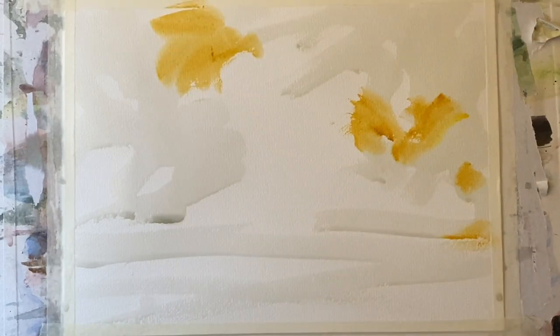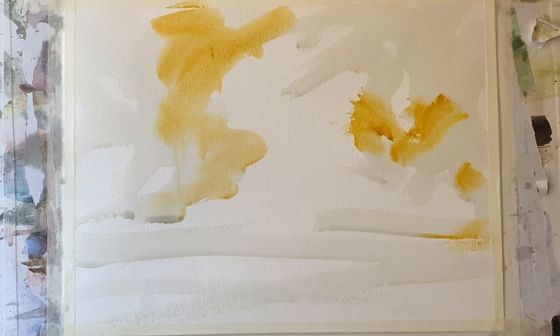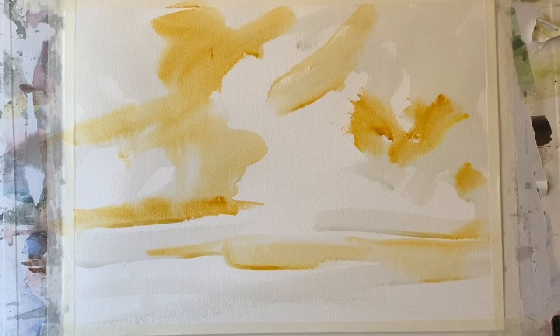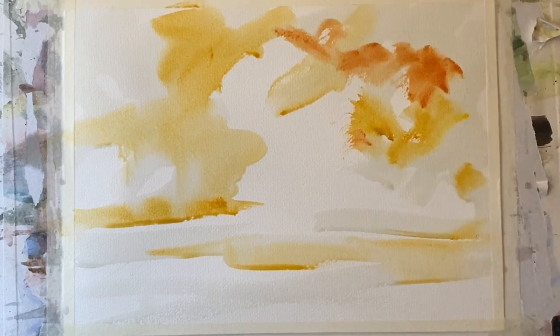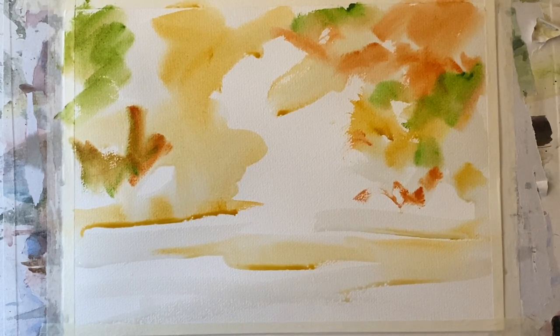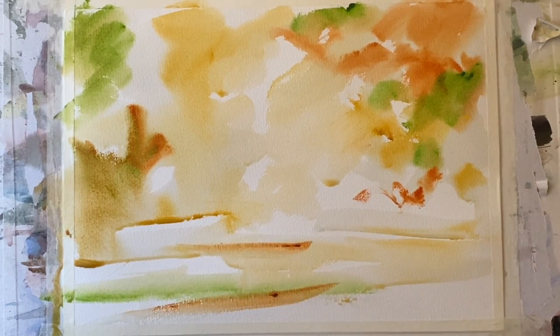Now I brush in some yellow ochre — or you could use raw sienna or any sort of pale earthy yellow. It's a fairly watery mix but it's quite well pigmented still. Plenty of color, because remember watercolor dries back much lighter, and I'm trying to keep the central area unpainted or at least light because that's where I will put my sunbeams. Burnt sienna gets added in and sap green in exactly the same way, working it in and around that lighter central area, keeping it nice and soft where the paint diffuses wet-in-wet, and nice hard edges where it meets dry paper.